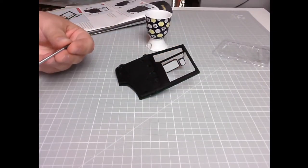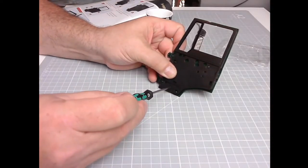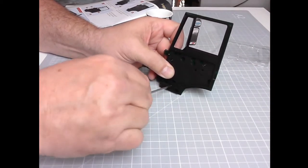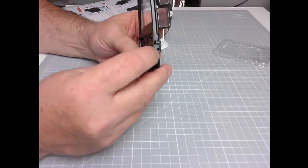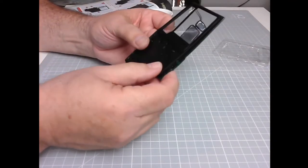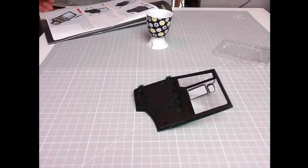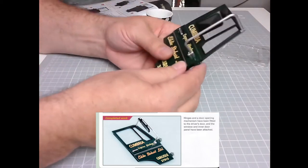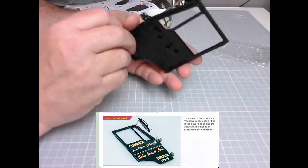There we go — see, that's pushed in now and it's not coming back out. It might slowly release itself, I suppose — I don't know. Well, there we go — that is issue five completed. It does look nice, all that livery, doesn't it? Excellent, lovely jubbly.